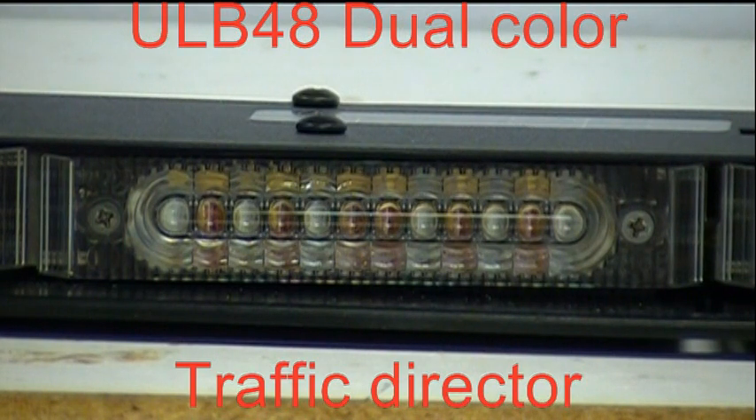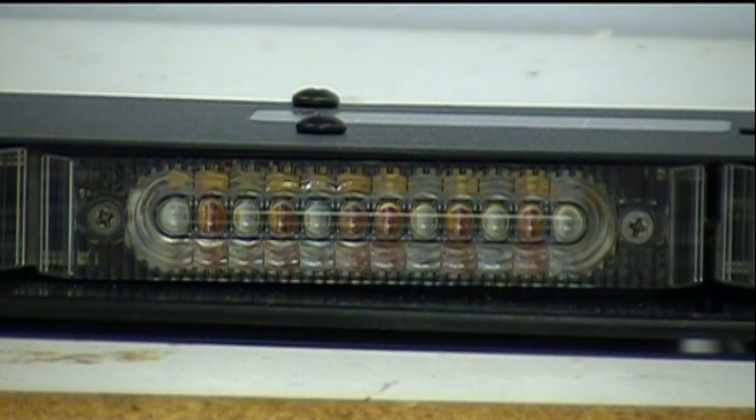We're going to get an overview of the new ULB48 and ULB28 light bar modules from Star Headlight and Lantern. Both of these light bars utilize Linium X technology.